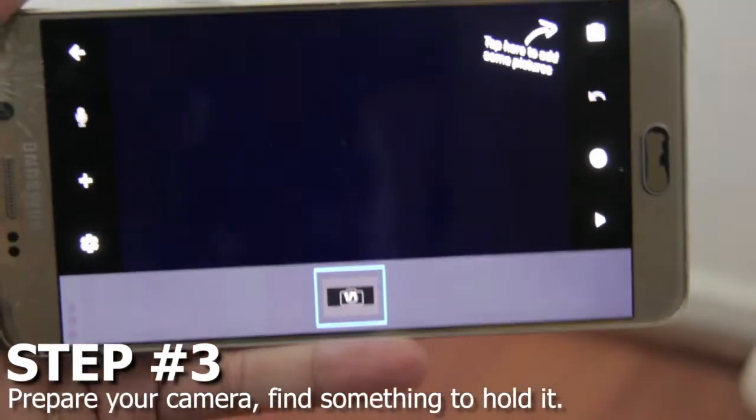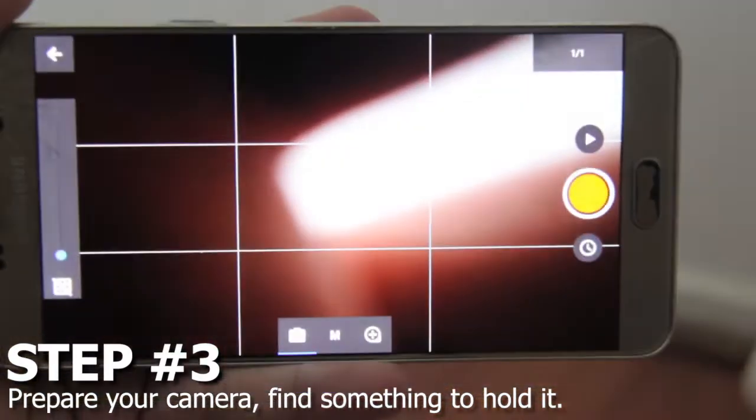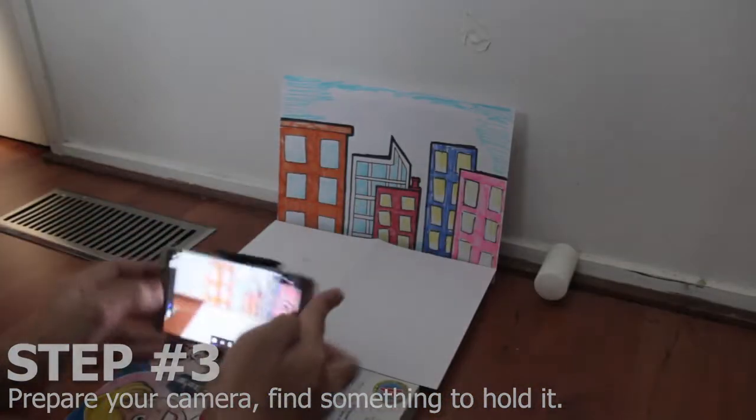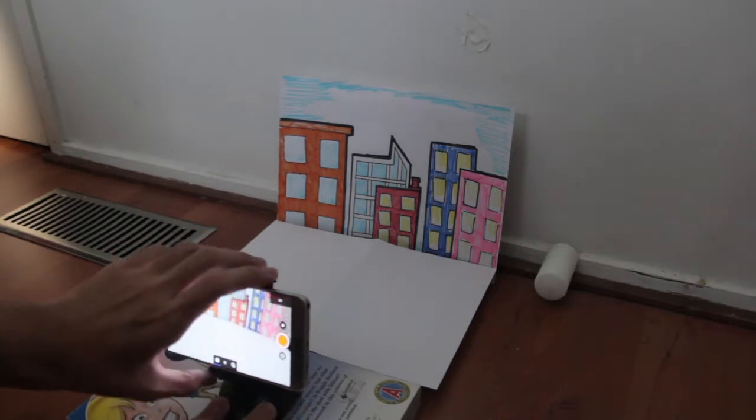As I mentioned before, the camera we'll be using is a device with a stop motion app, but to make things work, you'll need something to keep the camera in place — maybe a selfie stick, or what I'm using, a car-phone holder.